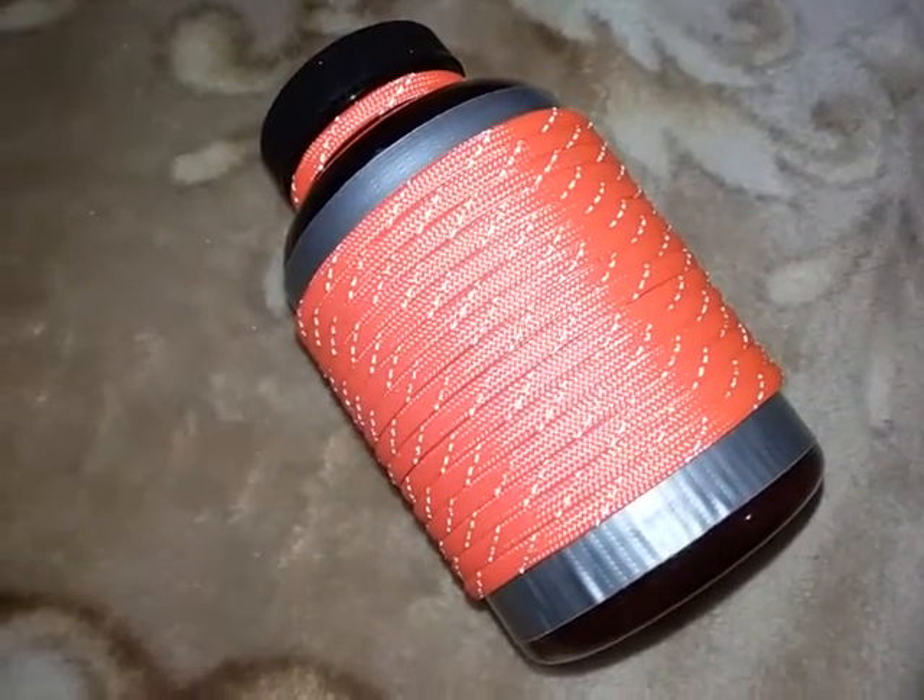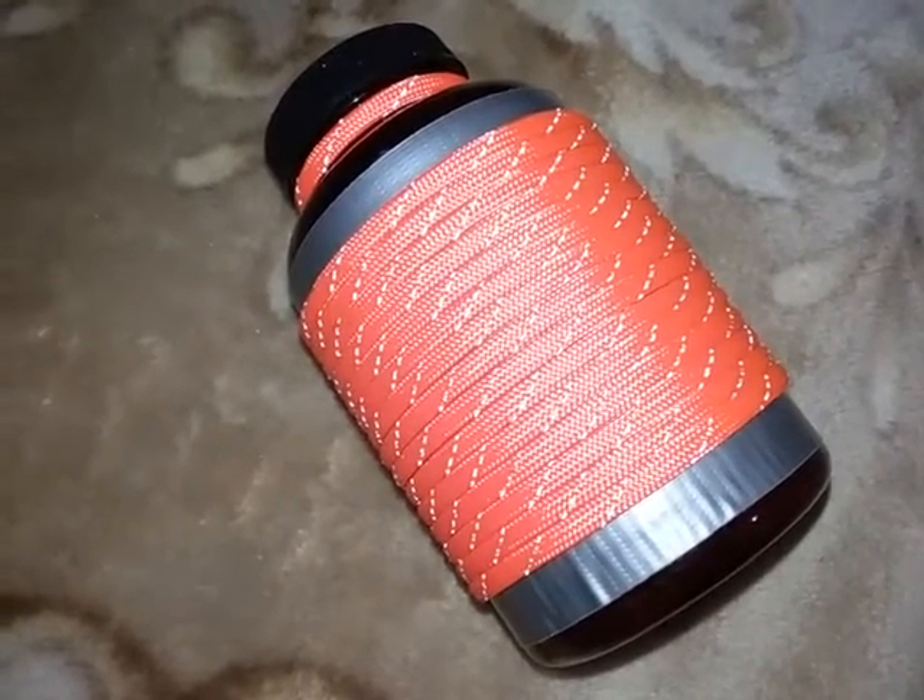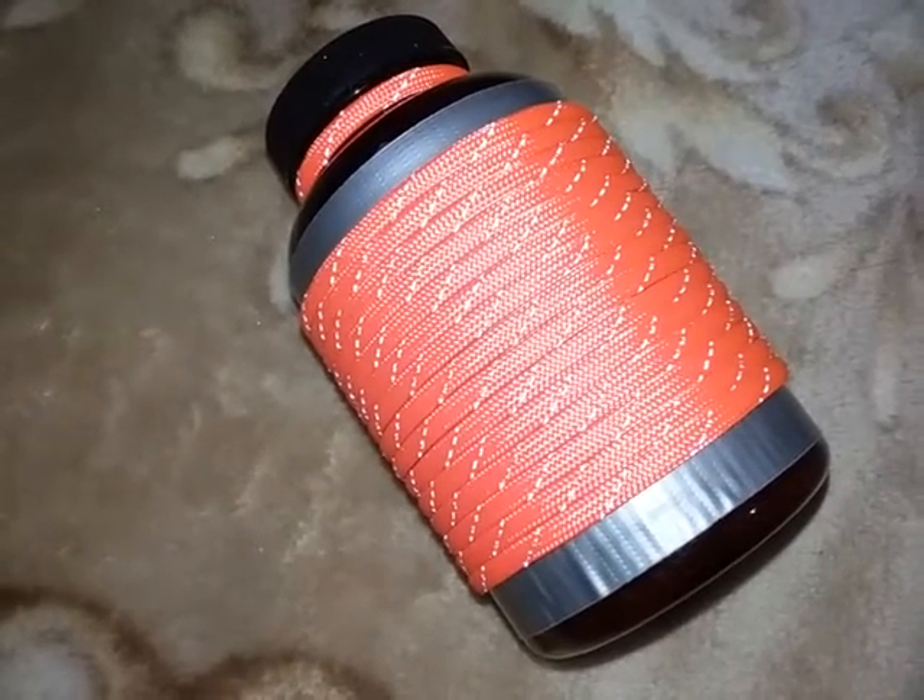Hey YouTube, what's going on? Welcome back to part two of the do-it-yourself hacks and uses for pill bottles.